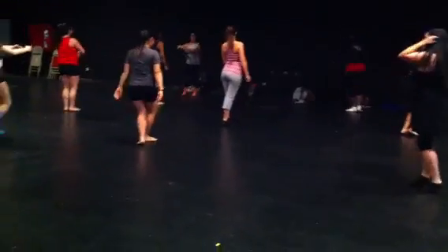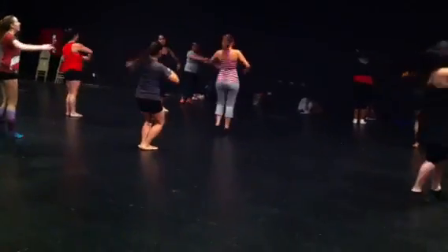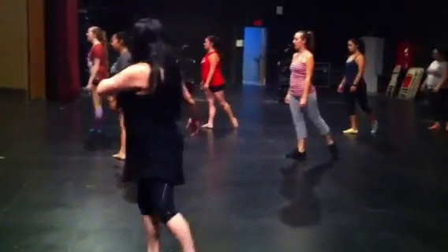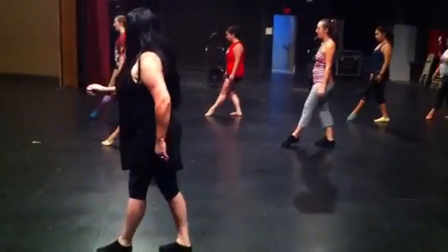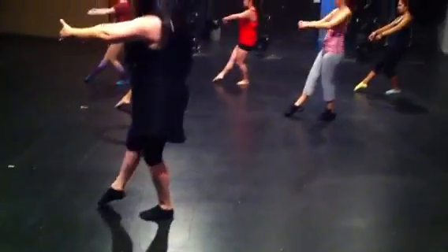Turn and land and side, plie, turn and land. 5, 6, 7, 8, and 1, 3, 4, and 2, 2, 3, 4, and 3. Brush it through, rond de jambe.